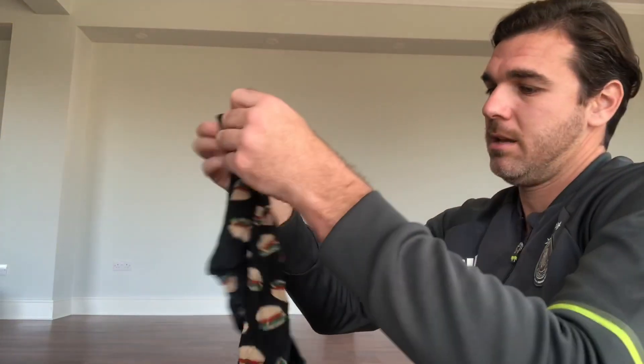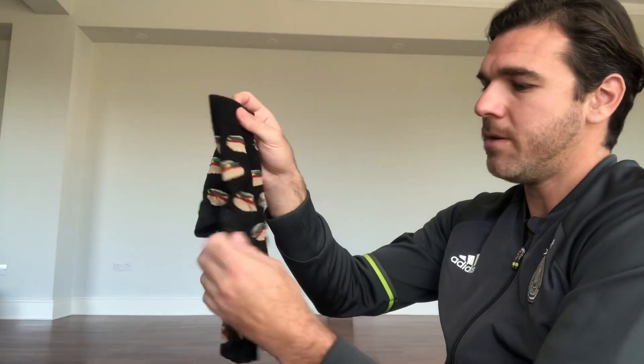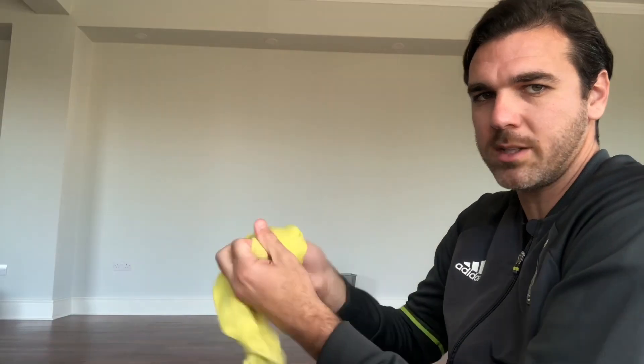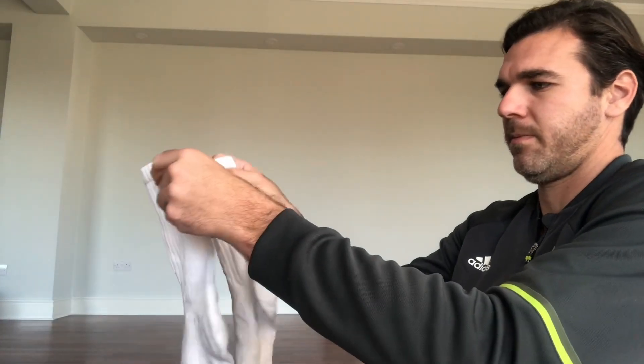So you're gonna take your socks, put them next to each other, you're gonna open one of them, pull through and make them into a nice ball. You're gonna do that with all your pairs until we have our three balls.